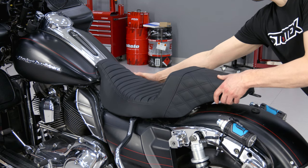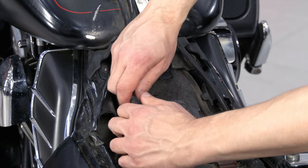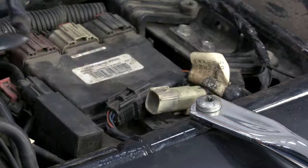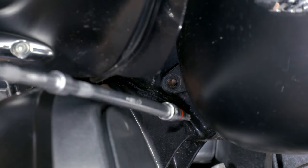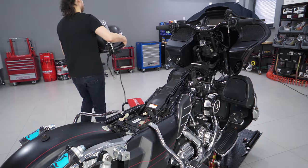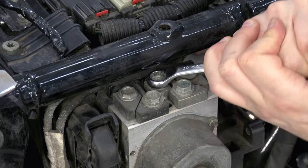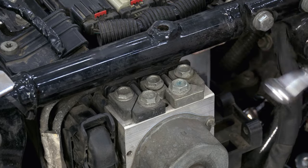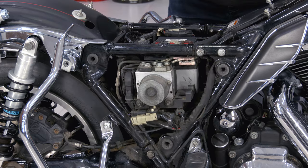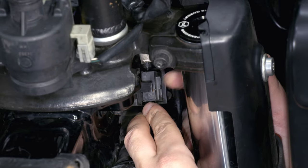To reach the brake lines, it is necessary to remove the seat and the gas tank. The ABS module is located under the right side cover. It is better to loosen the banjo bolts while the module is fixed. To completely unscrew the banjo bolts, you need to unscrew the battery box, which allows you to move the ABS module down. Brake lines are fixed with ties and clips, and there is a guide on the steering column which must be unfastened.